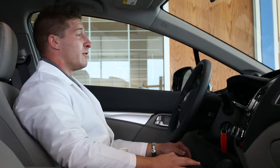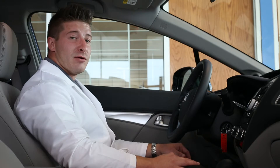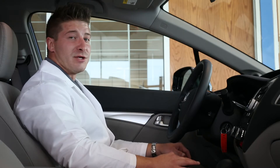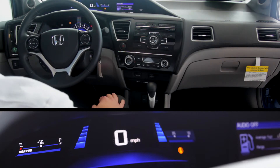Along with the Econ button, there is also EcoAssist. EcoAssist tracks the way you drive the vehicle and helps you to drive the car more efficiently and get the most out of your Honda Civic. It's tracked by two bars located next to the speedometer that will change green as you drive the vehicle more efficiently.